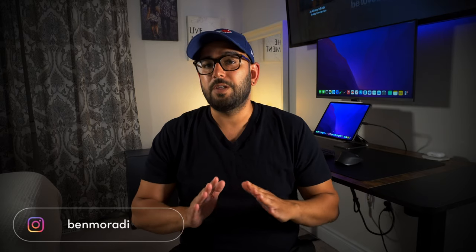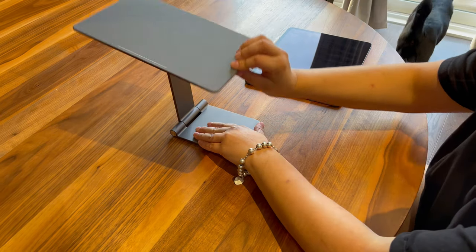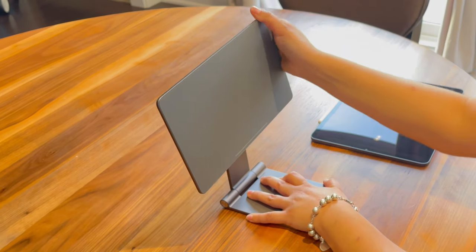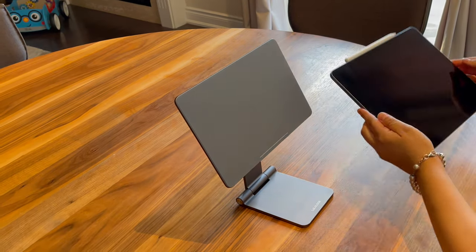I primarily use my iPad as my main driver. I gave my laptop to my daughter Layla and I've been using the iPad by itself to run this channel and do work — strictly on my iPad Pro. This channel has been 100% done on my iPad, which is pretty sweet.